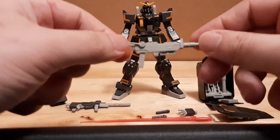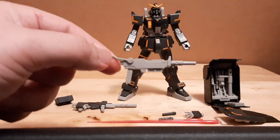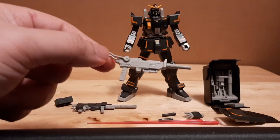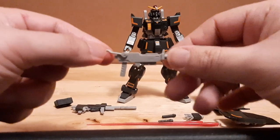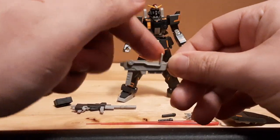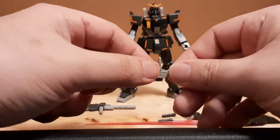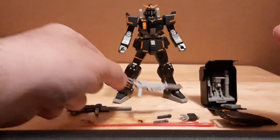Then we have what I call the UZI submachine gun right here. It's technically two parts for the base weaponry, one part for the barrel that attaches on, and then the only movable part is the magazine, which is currently on the side skirts of the Gundam Ground Type. This is the stock right there.